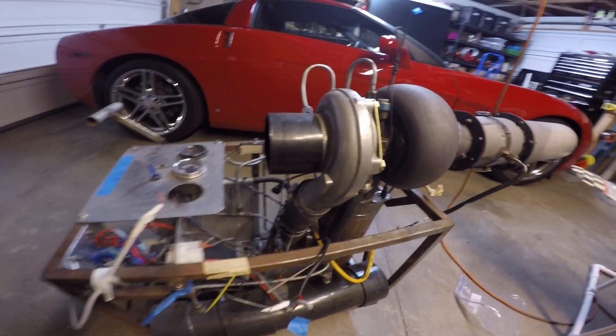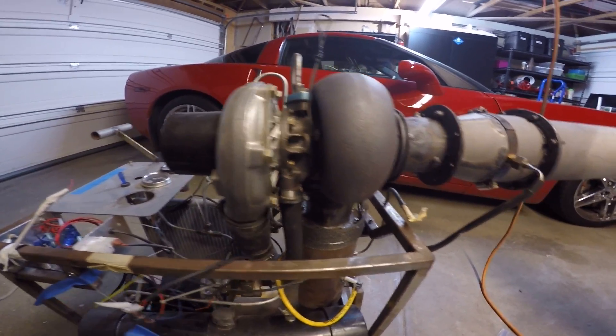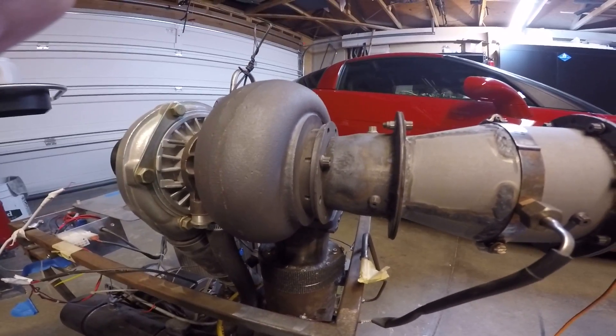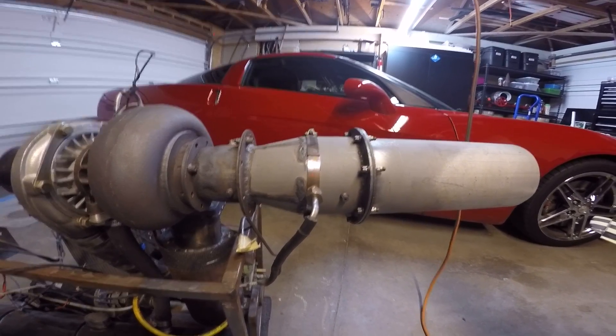It's based on a TO4B, an automotive turbocharger that's ideal for building DIY turbine engines because it doesn't have any kind of external wastegate or anything like that to worry about. It's got a simple V-band flange on the back for building, to get an exhaust pipe going off of.